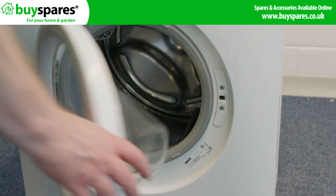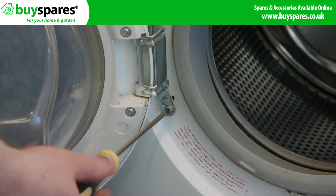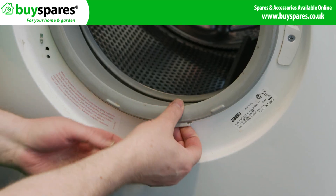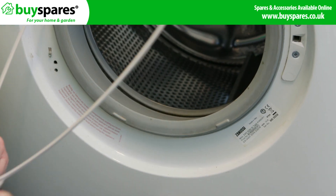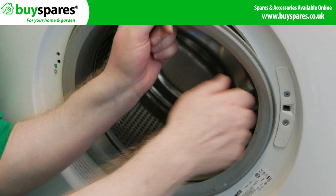Open the door and remove the retaining band around the door seal. You should be able to get your fingers underneath it to lift it out, but if you can't, a flat blade screwdriver will do the job. Push the door seal into the drum.